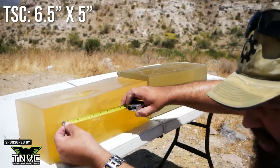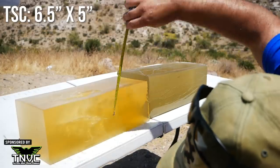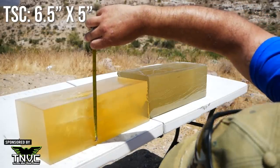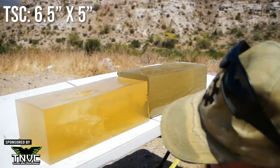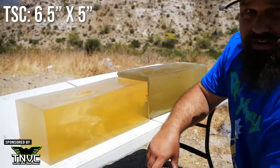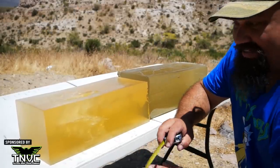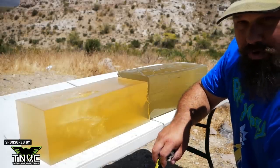The temporary stretch cavity is relatively short at six and a half inches, but it's also very wide at probably a little over five inches. It tore out the side of the block here, so it might have had a little bit larger temporary stretch cavity if it had the room for it. This is incredible performance.